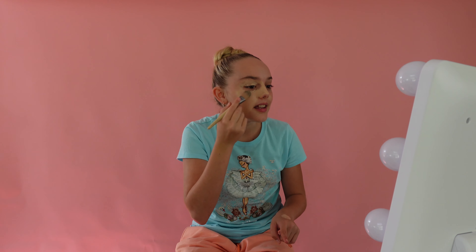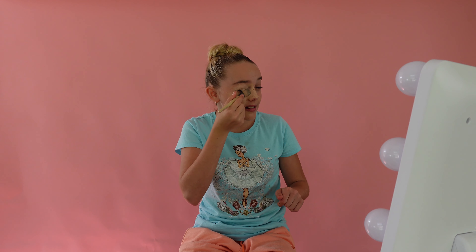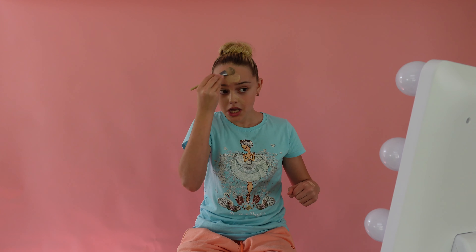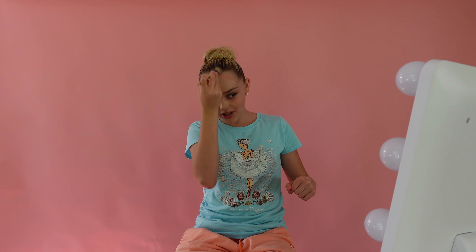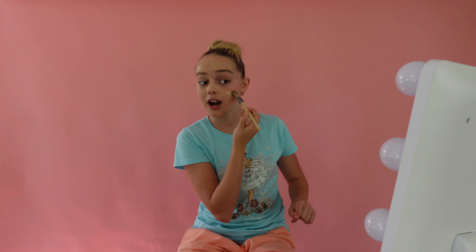Because sometimes you get those brush marks, I go in and get a sponge and blend it all out. It can look a little bit messy when I just slap on the foundation onto my face. Usually I love to take ages on my makeup, but sometimes you can't do that, so this is really good just to get it all on.